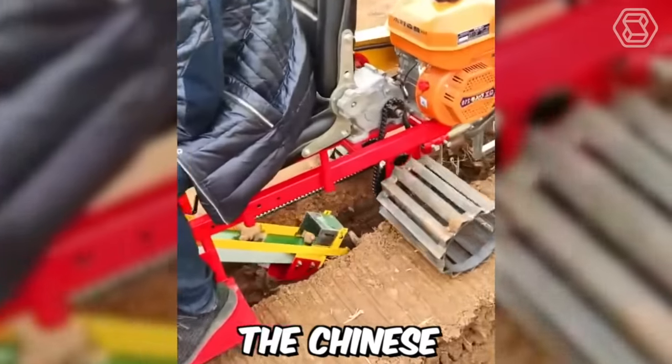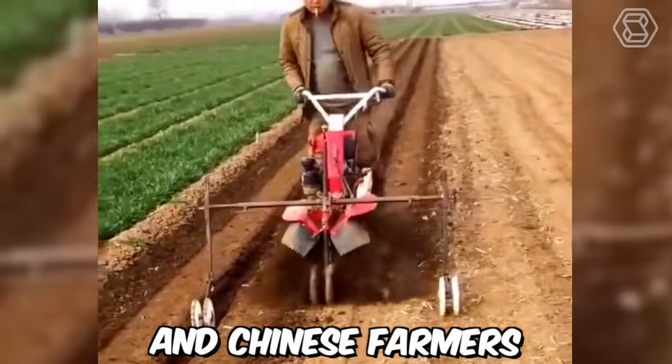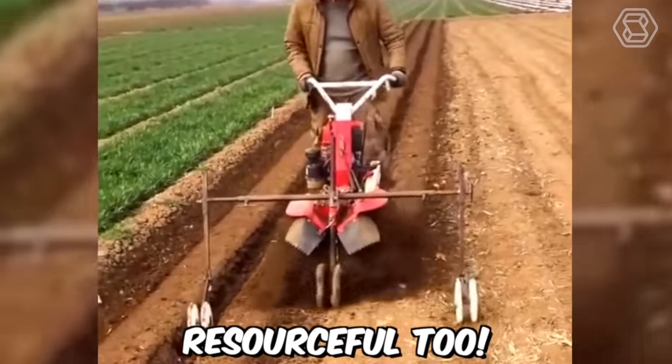The Chinese gave us many inventions that make our lives better, and Chinese farmers are very resourceful too.